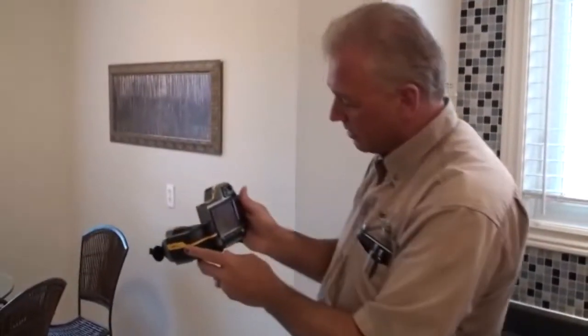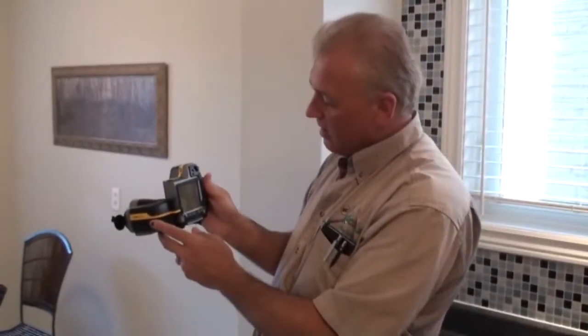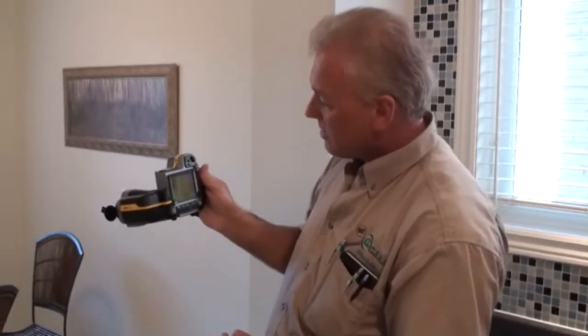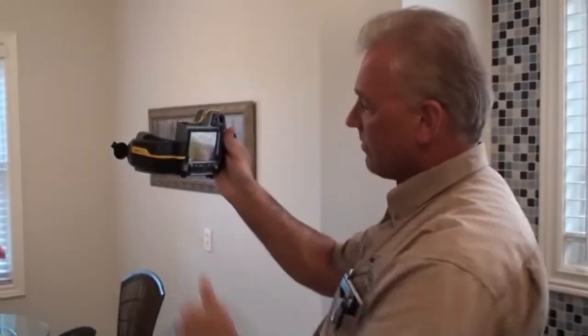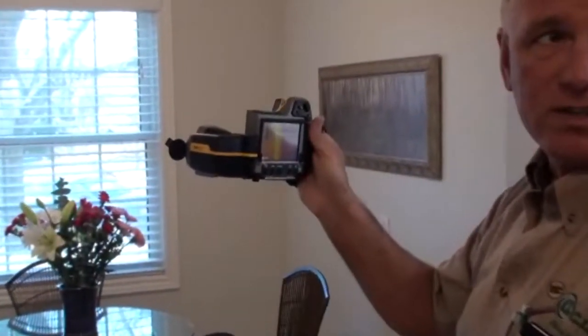This is our FLIR V300 infrared thermographic camera — basically the latest technology in home inspection. What it does is it reads the radiant heat energy off of objects. To do a proper infrared scan, you need a basic 10 degrees difference in outside temperature to inside temperature.